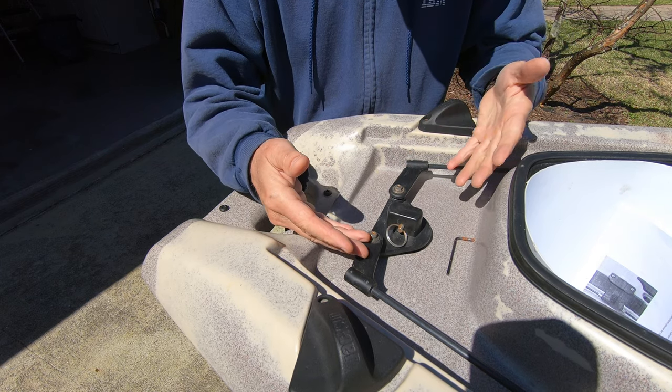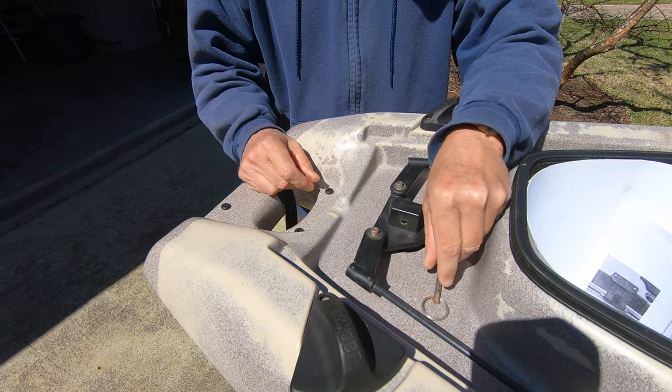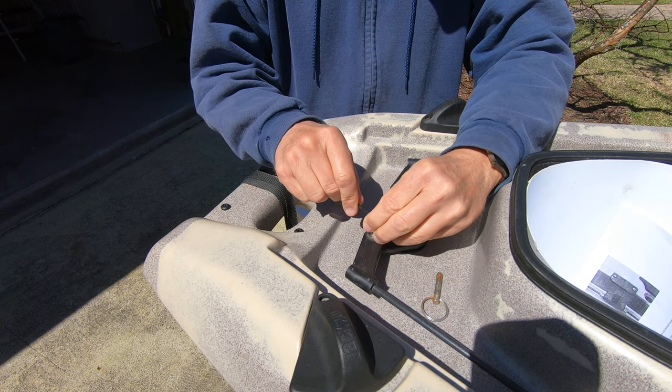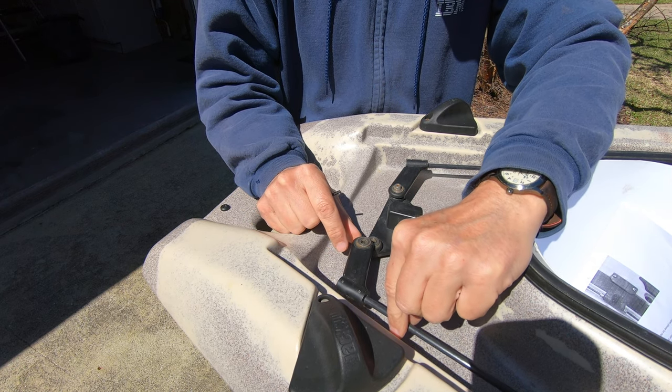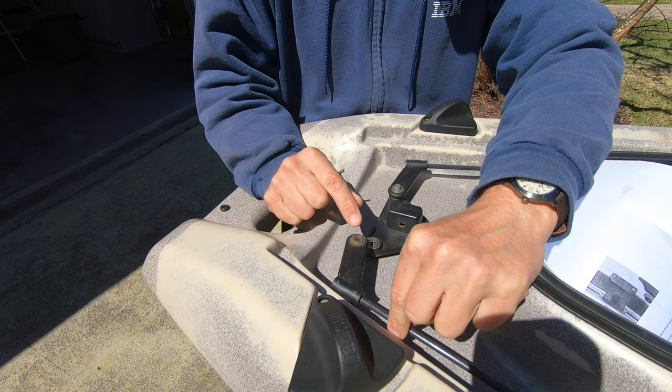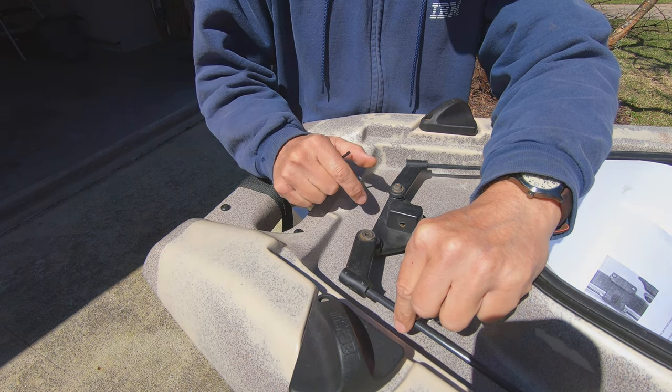The first step is to remove the old assembly. Start by popping the rudder off, then use an Allen wrench to remove the two screws. In case you want to go back, be sure to note that you have a washer on top and a washer between.